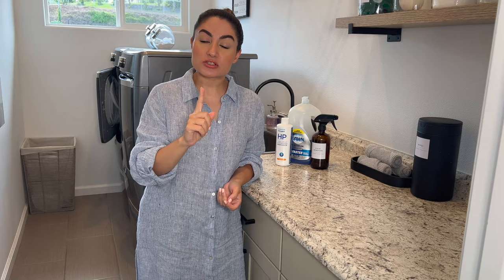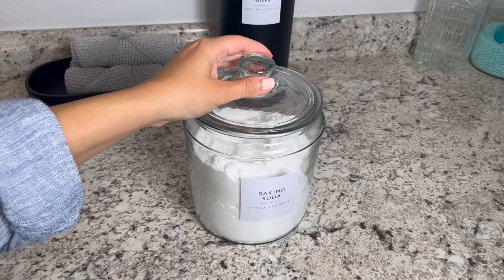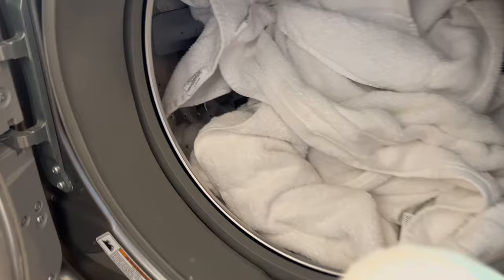If your towels don't have any stains and you don't need the stain remover, what you want to do is drop one teaspoon of Dawn dish soap onto one of the white towels, fold it, and throw it in with the rest of your white towels, just like this. Then the next step is to take about half a cup of baking soda and pour it anywhere in your machine.